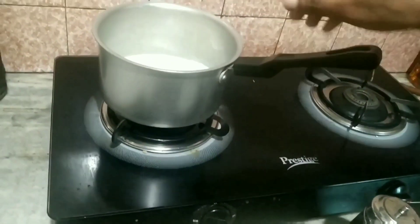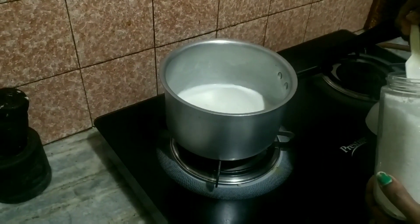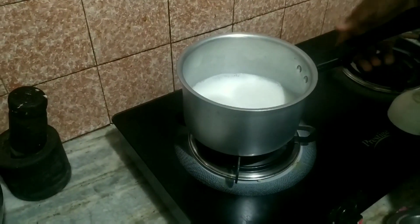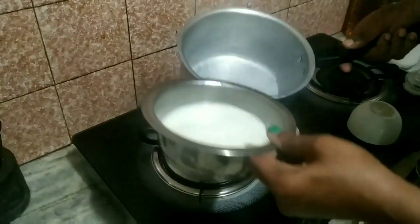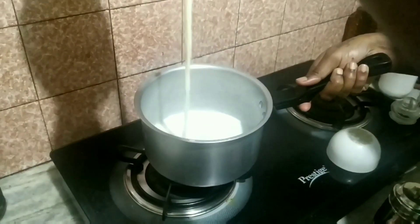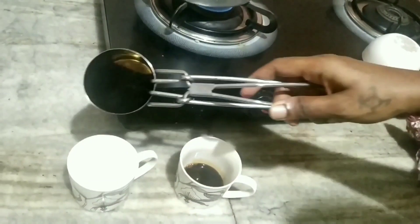Let's go to the filter at that time. I am going to give you a coffee like this. Now I will ask you — if you are going to give me a coffee, I will try to give you a coffee like this. Now I will add a coffee like this. I will add 1 spoon.